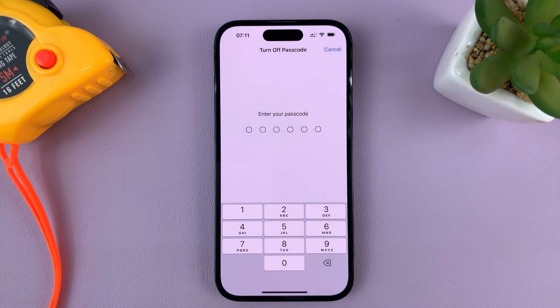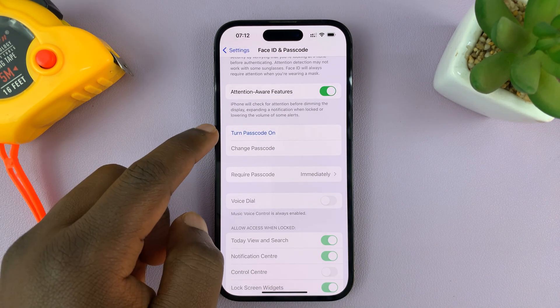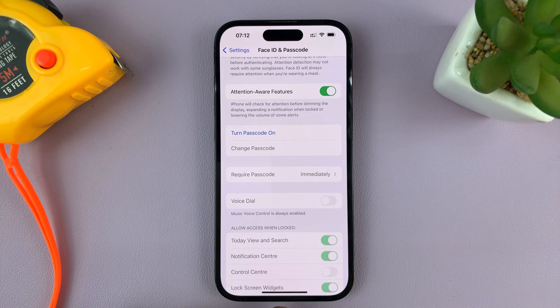For some reason, it asks for the passcode once again, so go ahead and give it. And then now it's going to turn off the passcode. And now, as you can see, the passcode has been disabled.